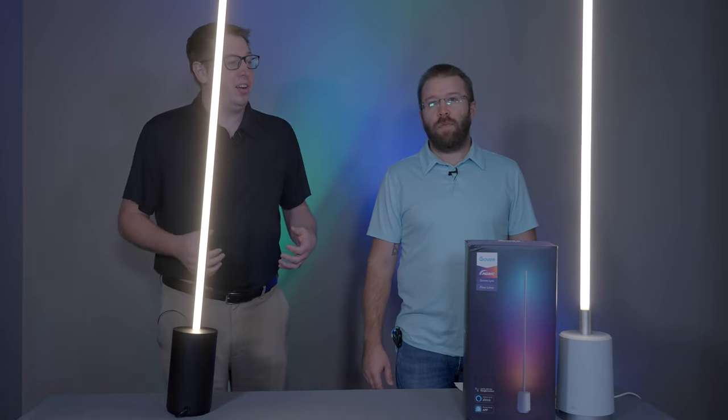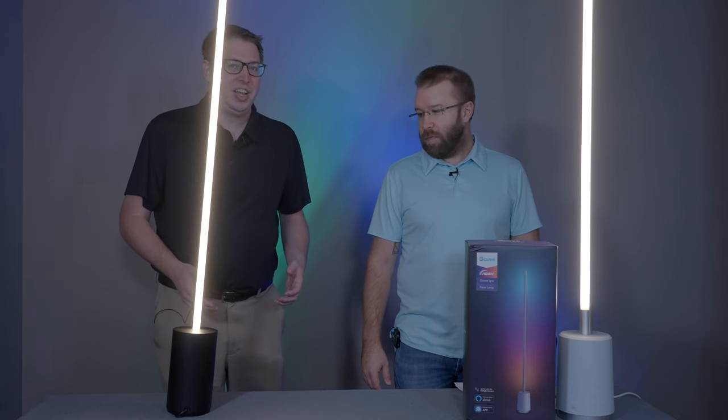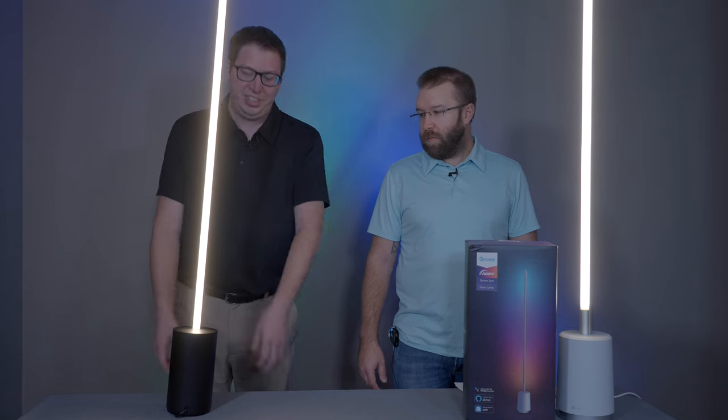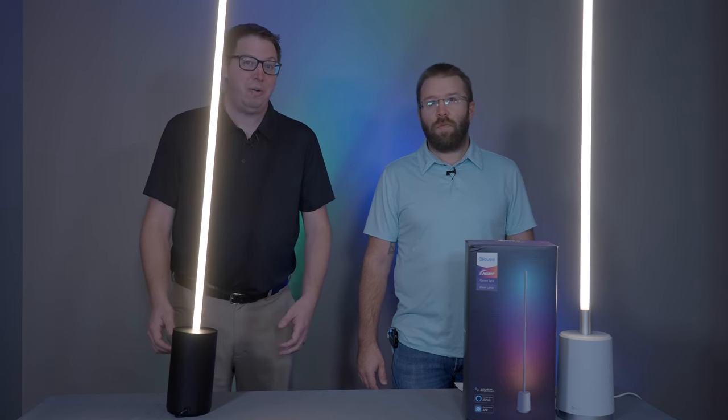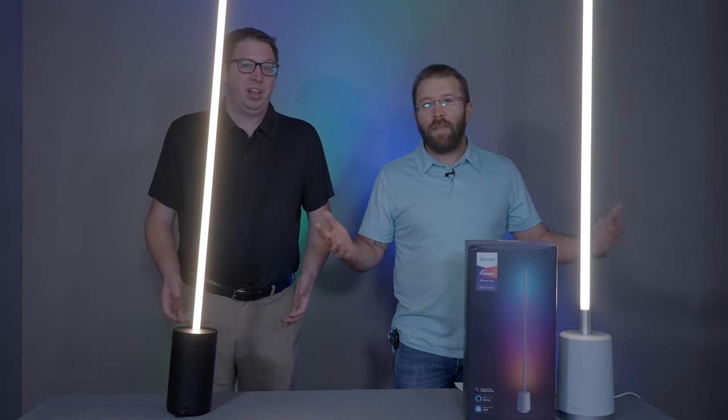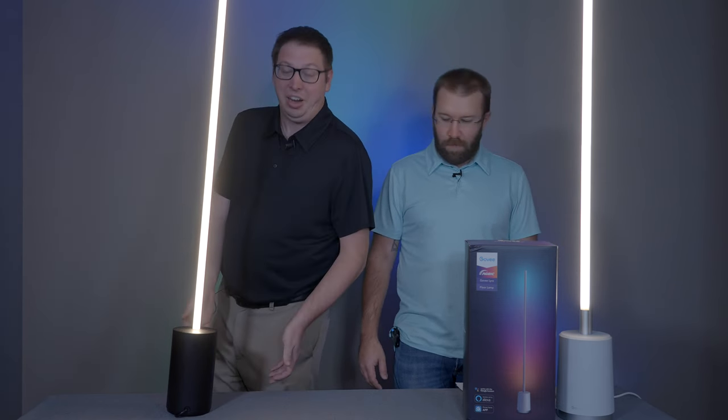We're filming off site today, and I wanted to demonstrate some of the cool features, but it's connected to my Philips Hue bridge at home and there isn't an easy way for me to just switch to Bluetooth. So I was able to plug it in, and here's the great color that we got.